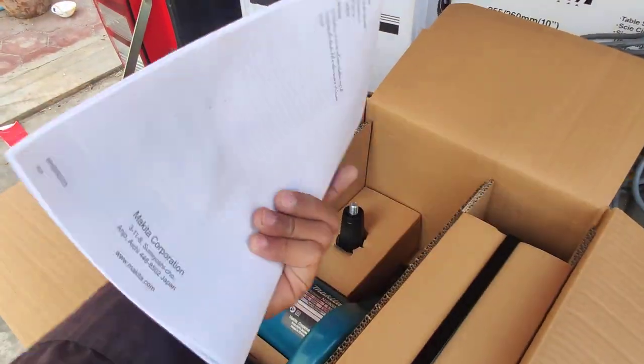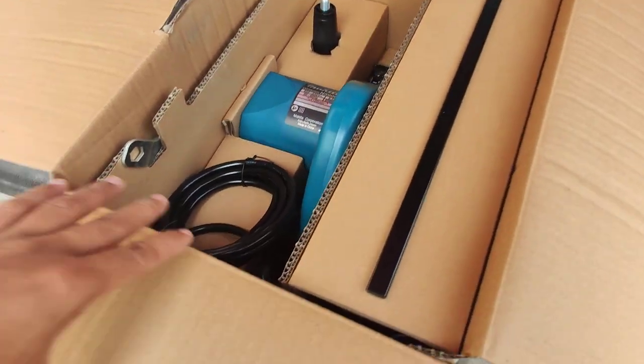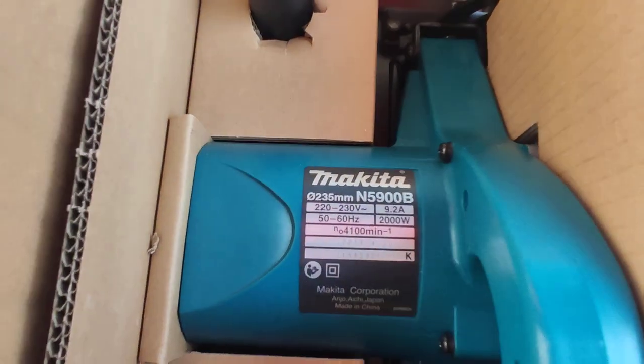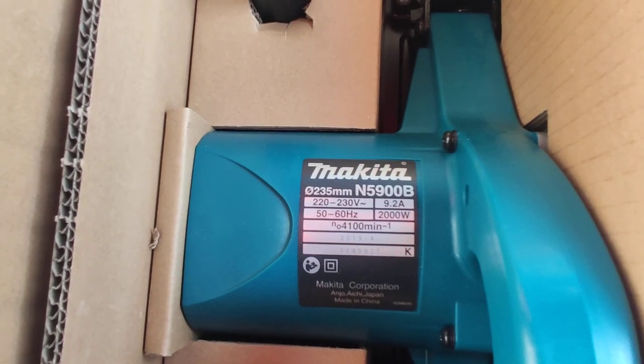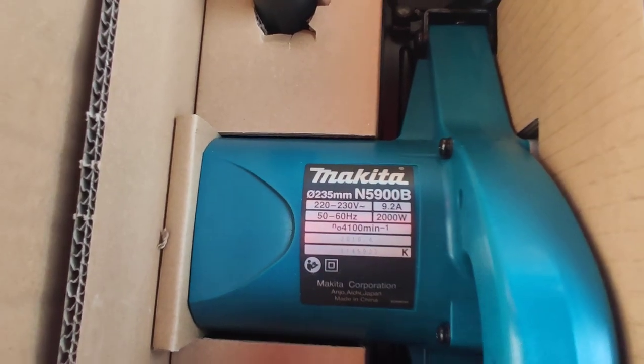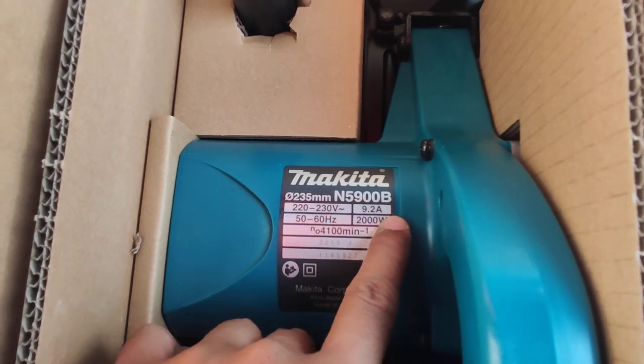This is the product — Makita, diameter 235mm. Code number 1-5-9-0-0-0-B.